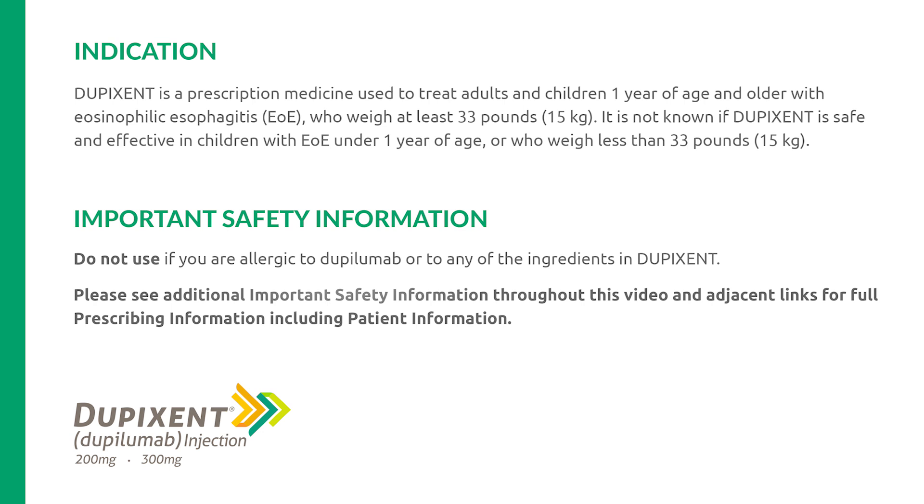Dupixent is a prescription medicine used to treat adults and children one year of age and older with eosinophilic esophagitis, EOE, who weigh at least 33 pounds, 15 kilograms. It is not known if Dupixent is safe and effective in children with EOE under one year of age or who weigh less than 33 pounds, 15 kilograms.